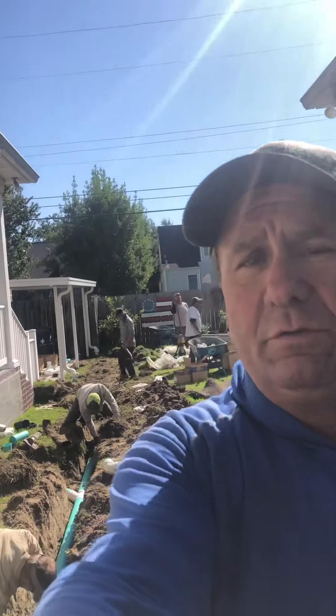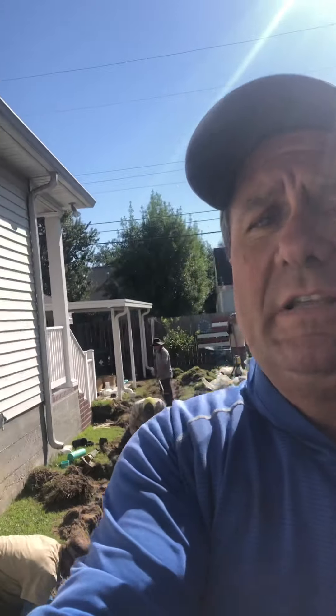How you doing? My name is Mario with Clean Cut Landscaping. Today we're in Lakeview solving some drainage issues. Right now we're in the process of installing the system. Let me let you take a look.